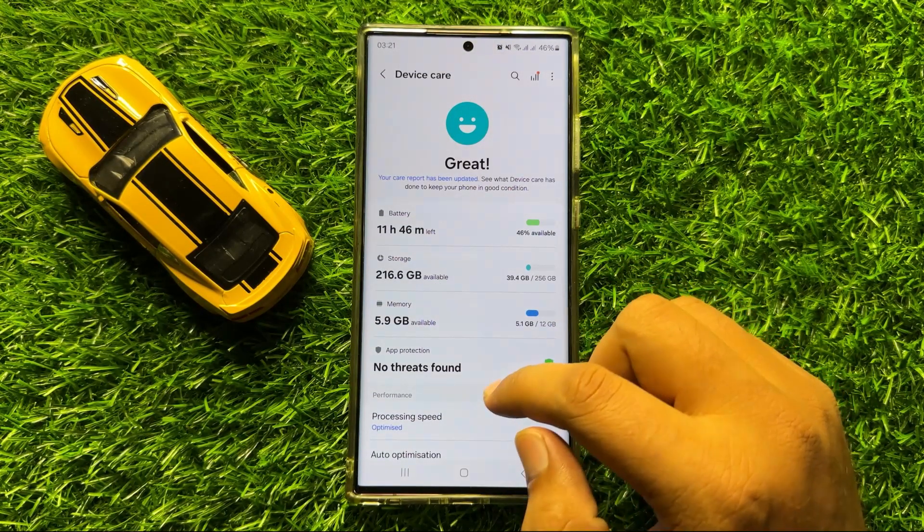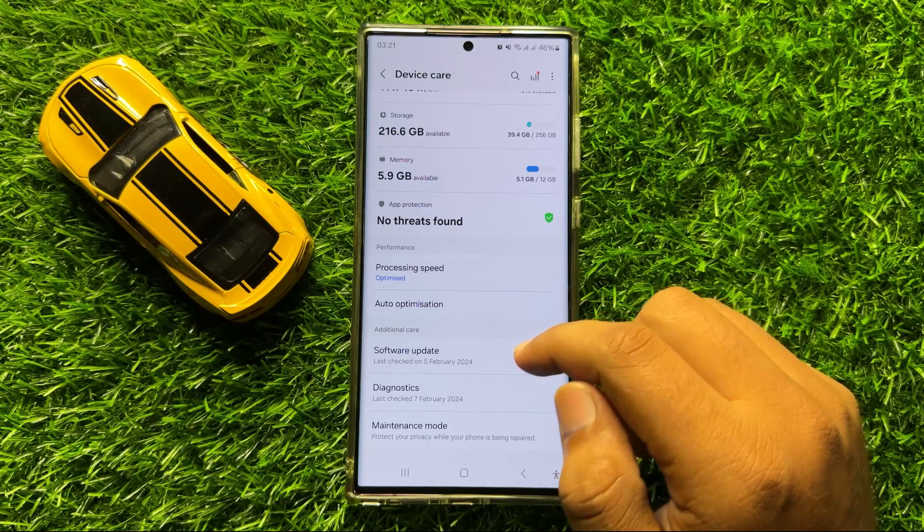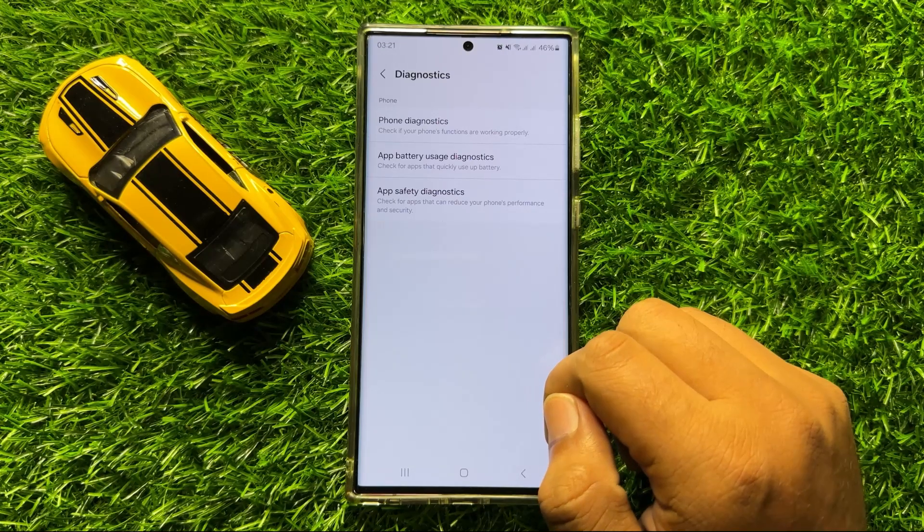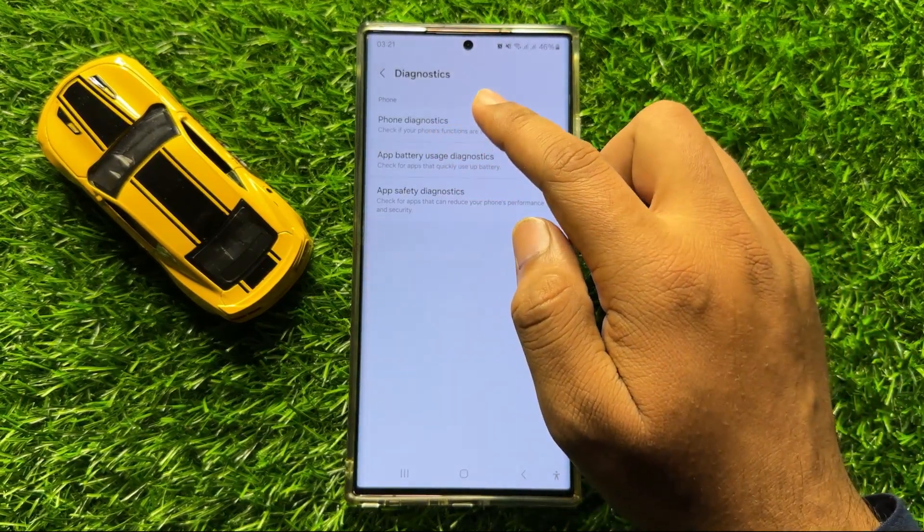Now in Device Care, scroll down and click on Diagnostics, and then click on Phone Diagnostics.